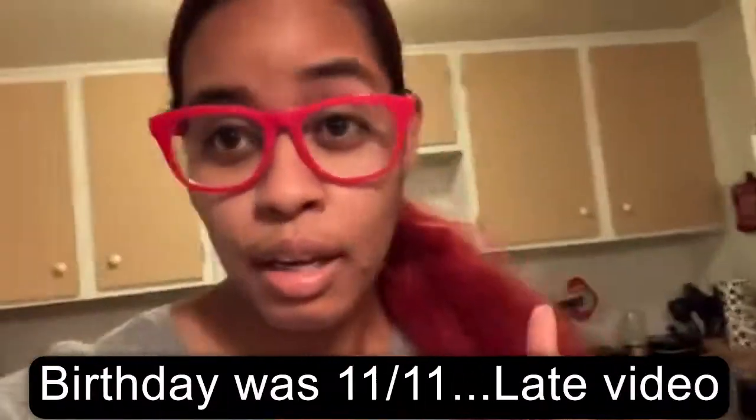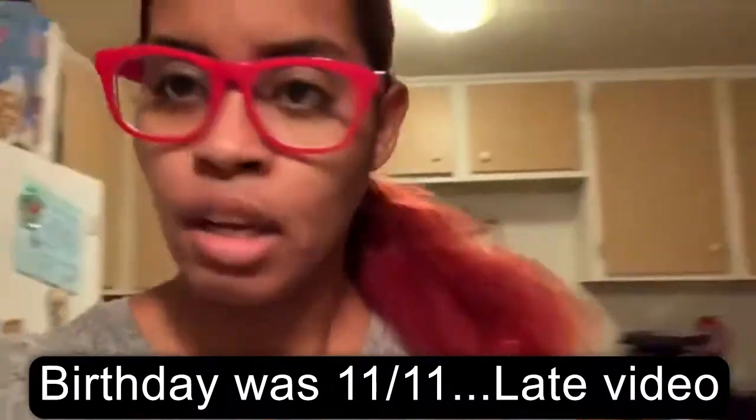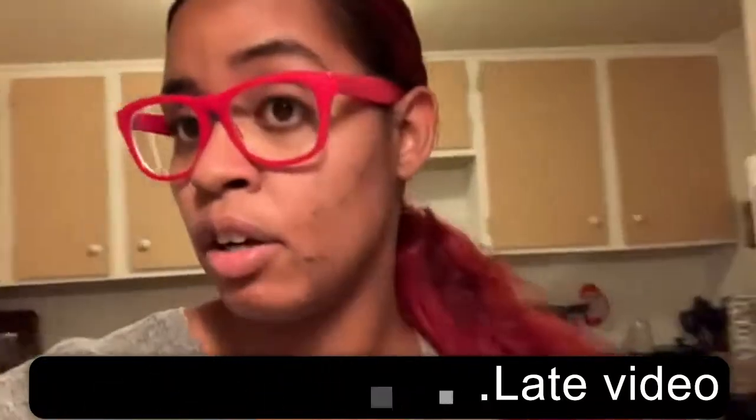Hey guys, welcome back to my channel! Tomorrow is my son's 10th birthday — he's excited. I'm recreating a Pinterest idea I found. We're in COVID, so things have to be pre-wrapped, and rather than buying brownies and things like that, I went to Pinterest to find an idea, and I did!